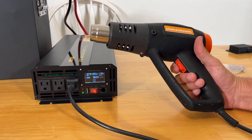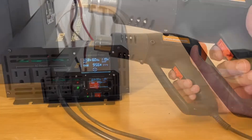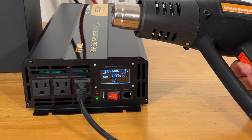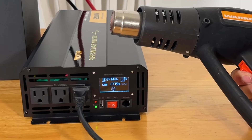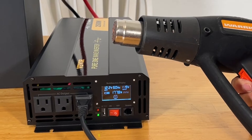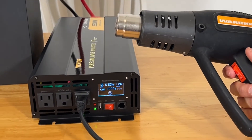On the low setting we got 900 watts — that will rise as it heats up. Let's go ahead and turn it on high. It has a little smiley face saying everything's good. We're reading 1700 watts, then 1780 watts. It's handling that 1700–1780 watts without a problem at all.